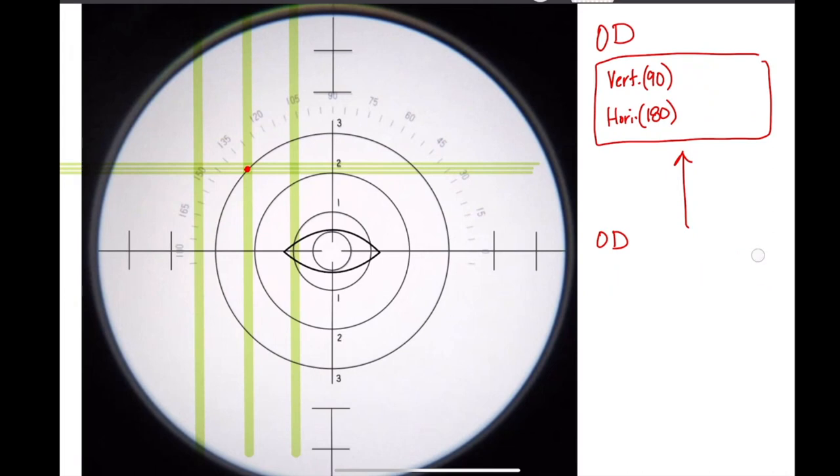To summarize: if it's the right eye, a horizontal displacement to the right is base out; if it's the left eye, that same displacement is base in. Up and down will always be base up and base down regardless of which eye. For base in and base out, just ask yourself where's the nose — is it over here or over here?